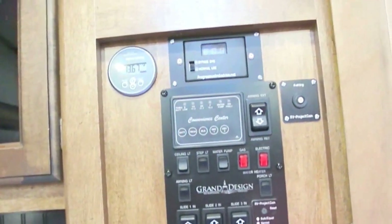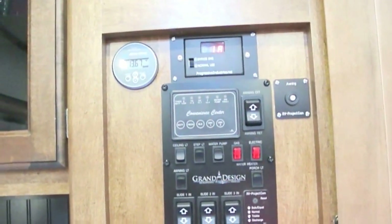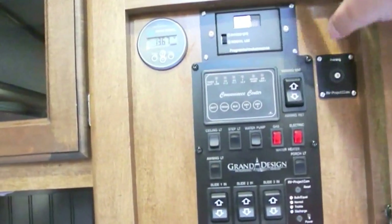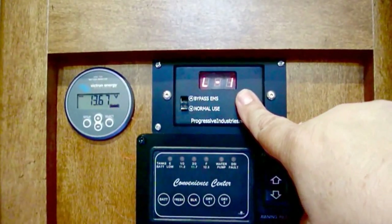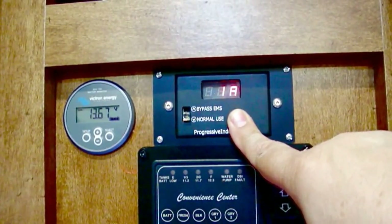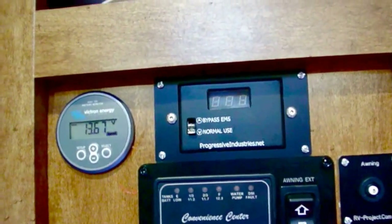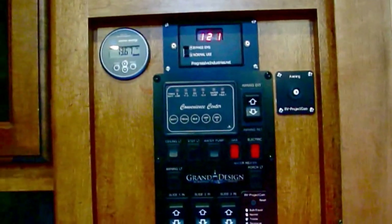We're only hooked up to 30 amp right now, so we won't see exactly what we'd see on full 50 amp. As we scroll through the display: E0 — status normal; line 1, 121 volts, 0 amps; line 2, 121 volts, 1 amp; 60 hertz; and back to E0. There's a little card that tells you the error codes — just keep it in there. So there we go, another project finished.